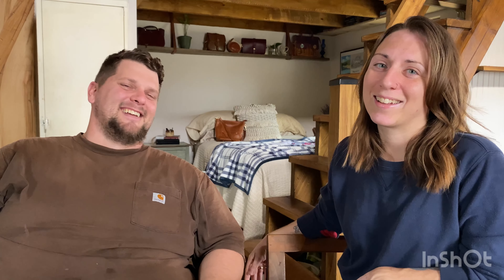Have a great weekend, guys. We'll see you in the next one. Bye, everybody.